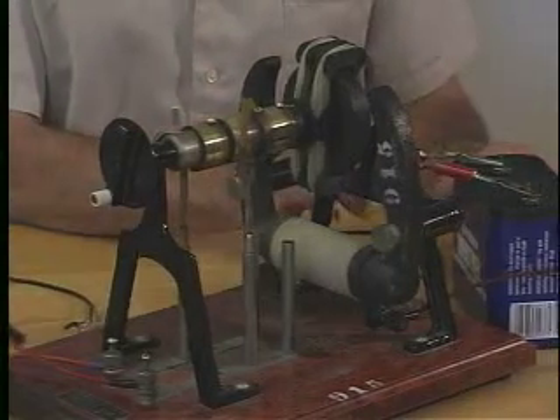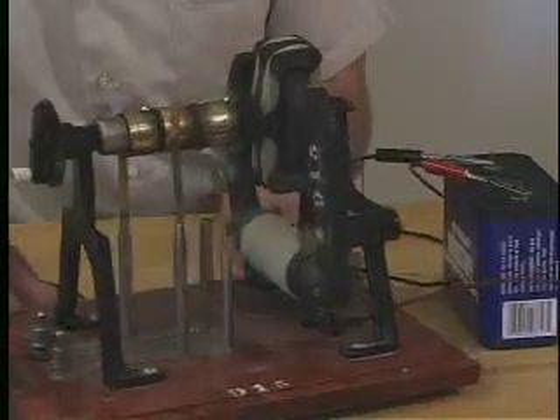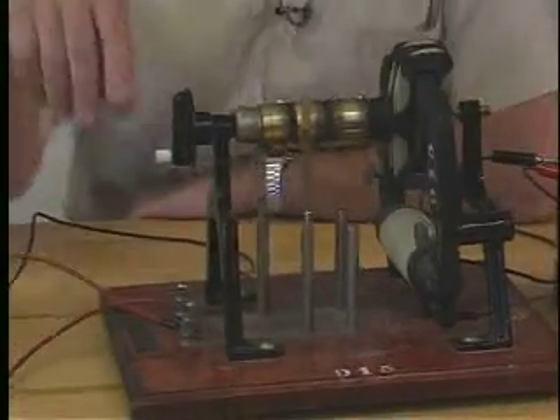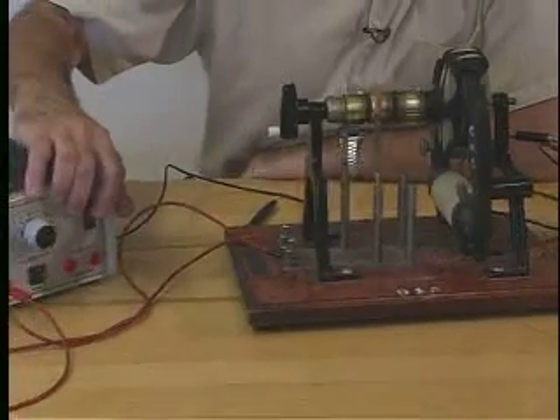We can first set up the magnetic field by hooking up the battery, and that establishes the magnetic field — and of course nothing is happening. To get the motor to turn, we need to turn on the current through the coil.